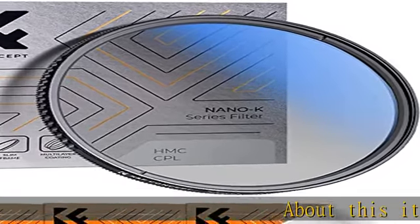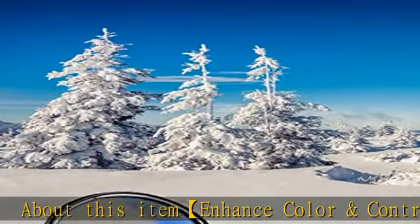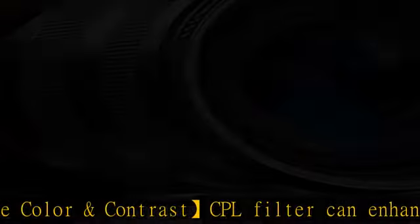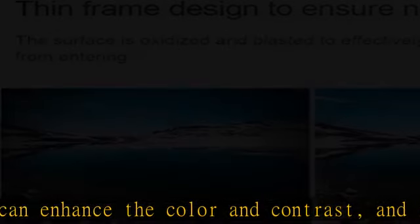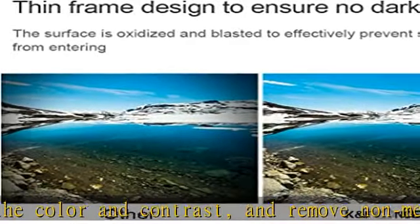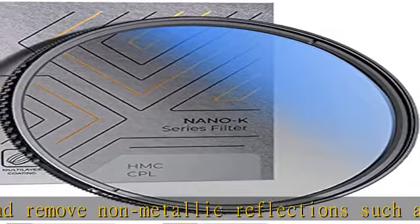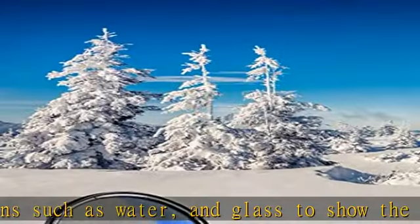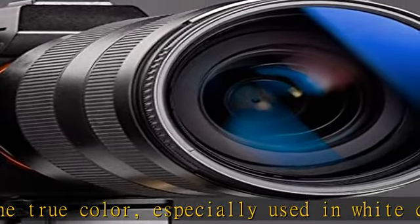CPL filter can enhance the color and contrast and remove non-metallic reflections such as water and glass to show the true color, especially used in white cloud and blue sky photography. Waterproof, 18 multi-layer coating reduces reflection and glare and improves color saturation and contrast. Made by Japanese imported AGC glass — no effect on the image color, restores the natural color.